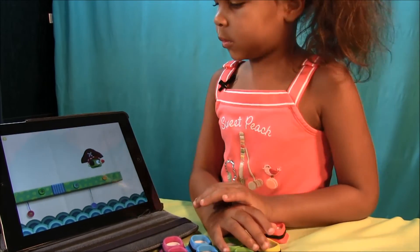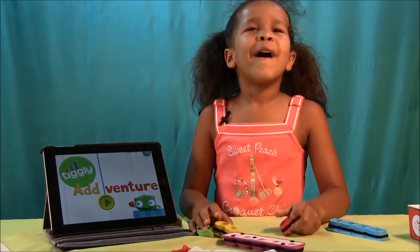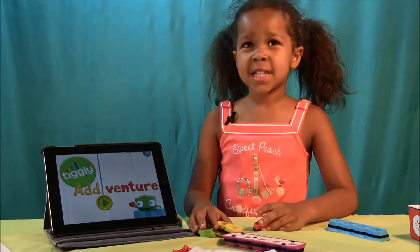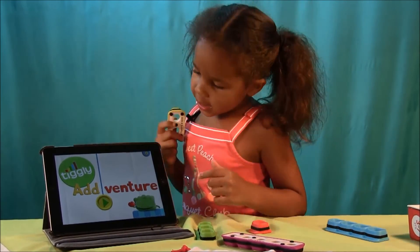Hey, hey, hey! And for more information, visit us at twirlpoutofus.com. Bye! Tickly, tickly, tickly.